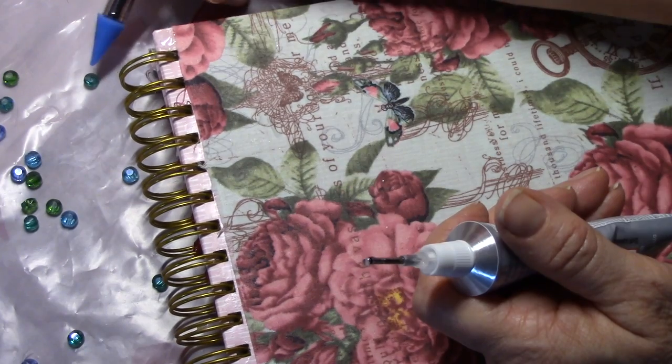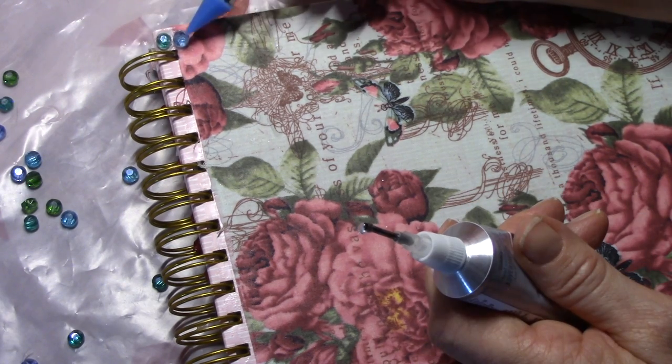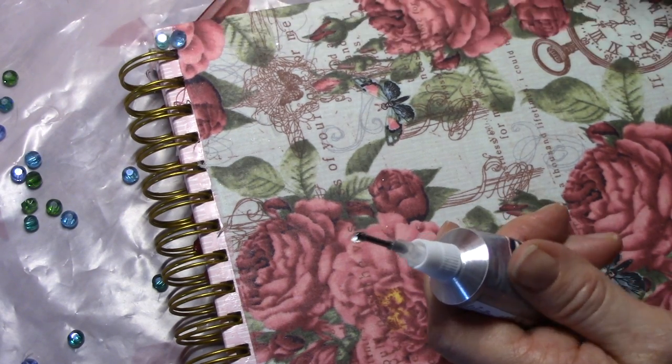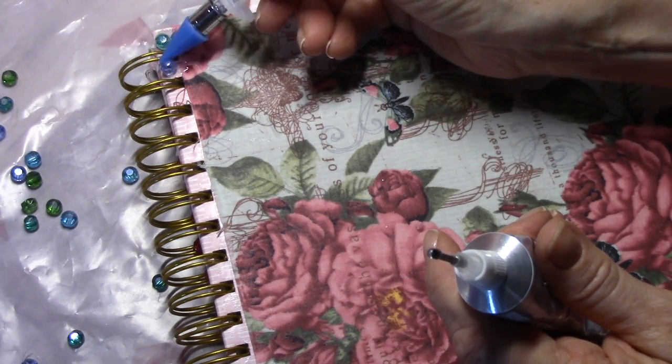I only did this on the front, and I'm using the most permanent glue you can find to put these crystals on the front. I just want to cover up this edge here along that coil.